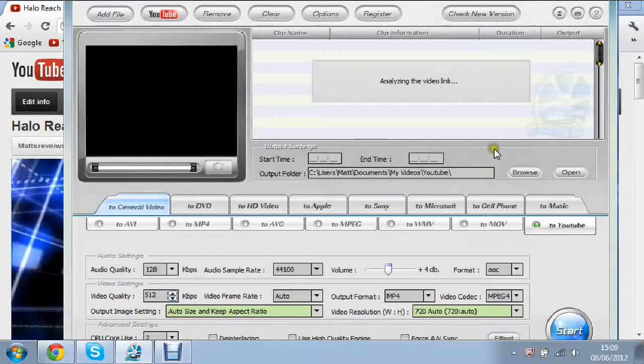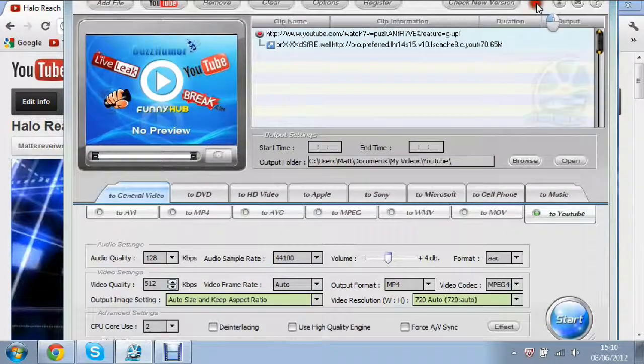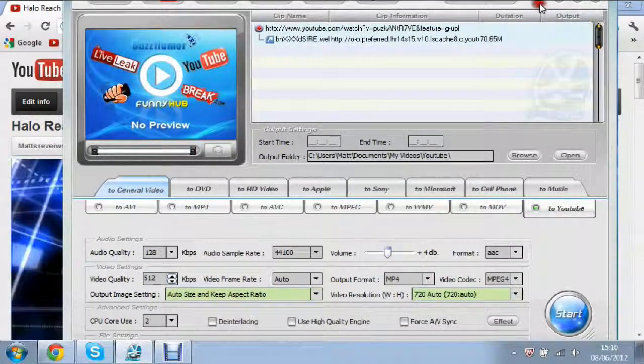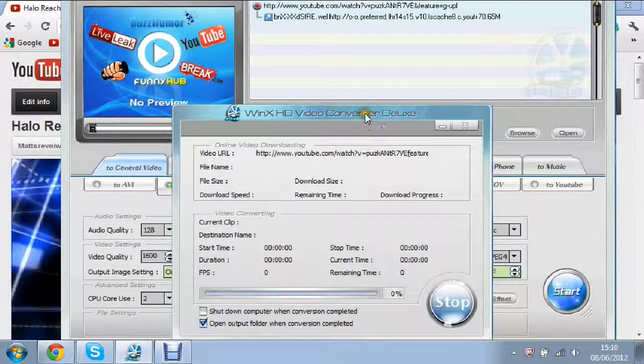Click OK — I haven't done this before so I don't know if it will work. Now the video has come up — the URL is shown at the top and there's no preview of it, but you can see that it works. Now I'm going to try converting this from YouTube onto just MP4 — start doing that and see if it actually works.